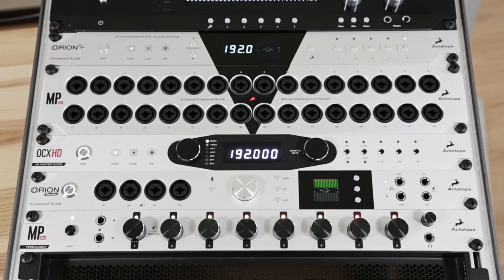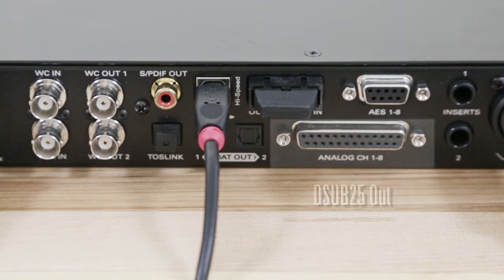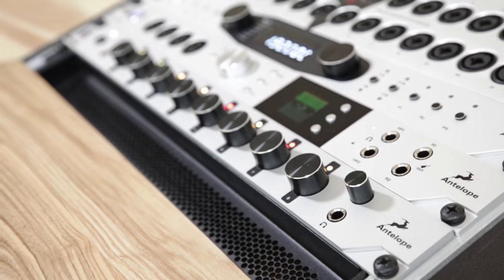MP8D is the perfect match for interfaces such as Orion Studio or Zen Studio. Pairing it via a D-sub-25 or an ADAT cable boosts the analog input count to 20 channels, all housed in just a 2U rack space.